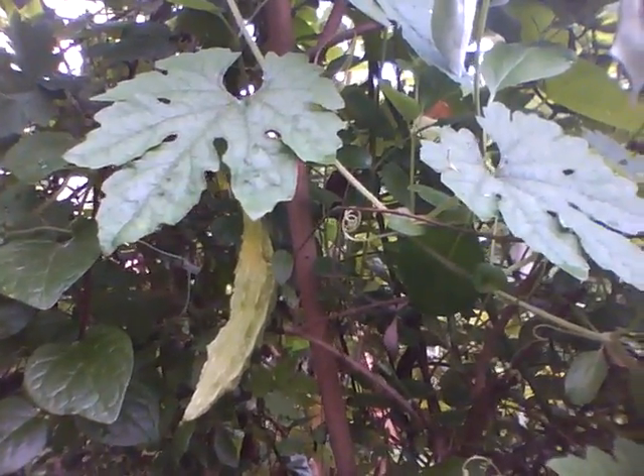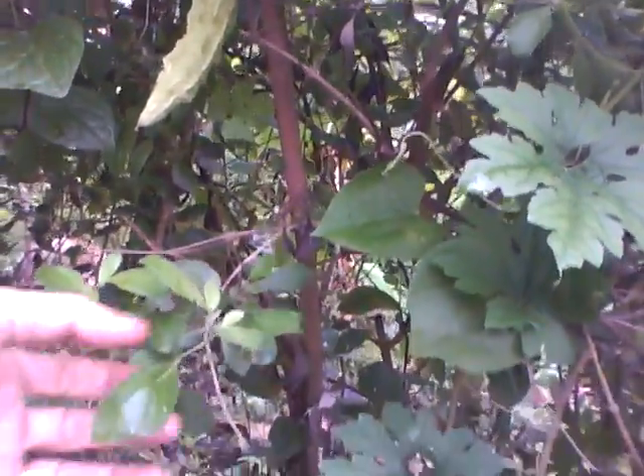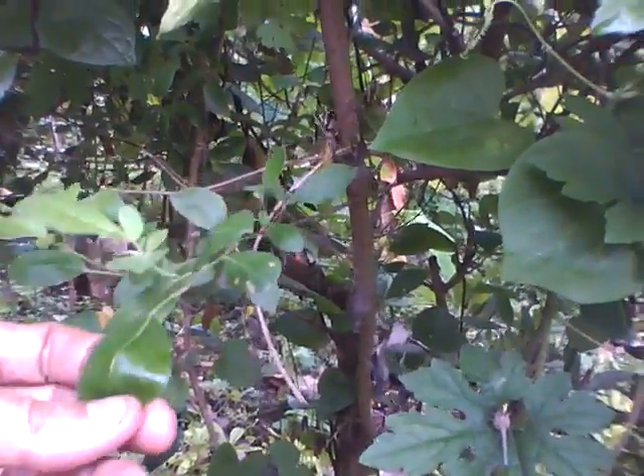Here is an example of using a shrub as a climber for vegetables. This shrub is called whitex. I have already shown this same shrub a couple of movies earlier.